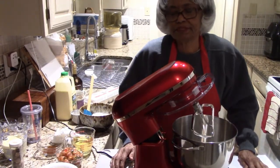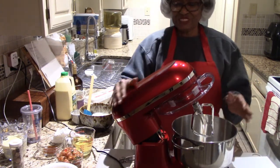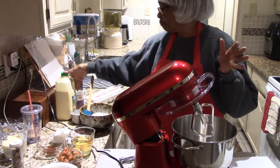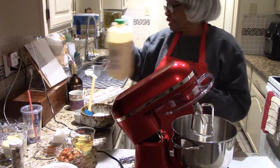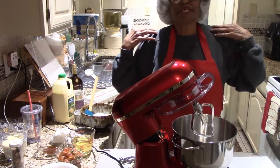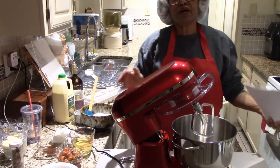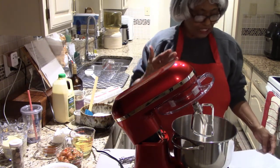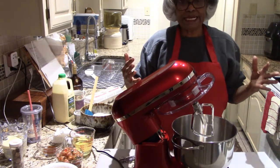I'm in the kitchen and hopefully you can see me. Here's the new mixer and I'm all set. I had some eggnog in the refrigerator that wasn't being used, so I went online and looked up some recipes to use the eggnog and I found a perfect recipe. It's called eggnog fruit bread. This is the first time I'm making it — it might be the first time you're making it too. I've got everything pretty much laid out.